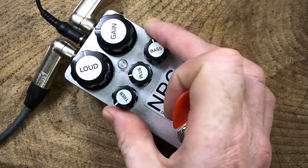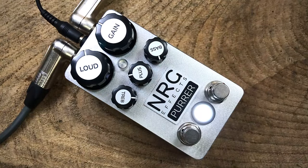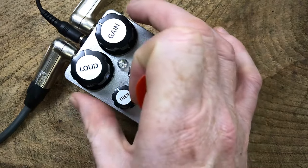And now bring both the tonal filtering controls down for a mid-range focused tone. Let's have a play with the extremes. That was dark and bassy. Now let's go the other way. Now let's head back to a more natural tonal response.